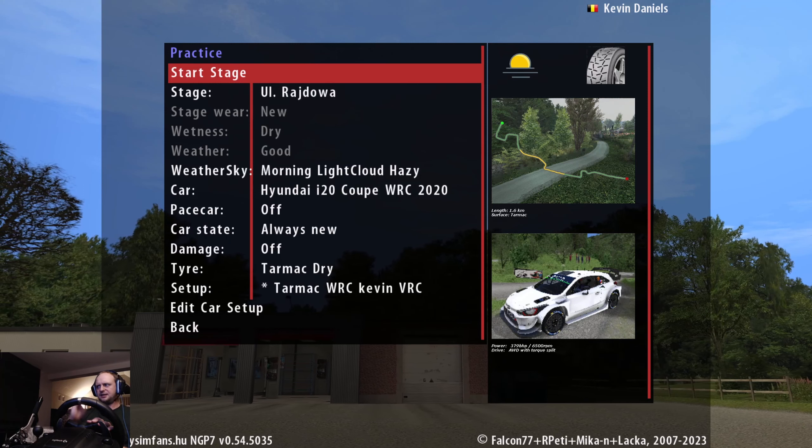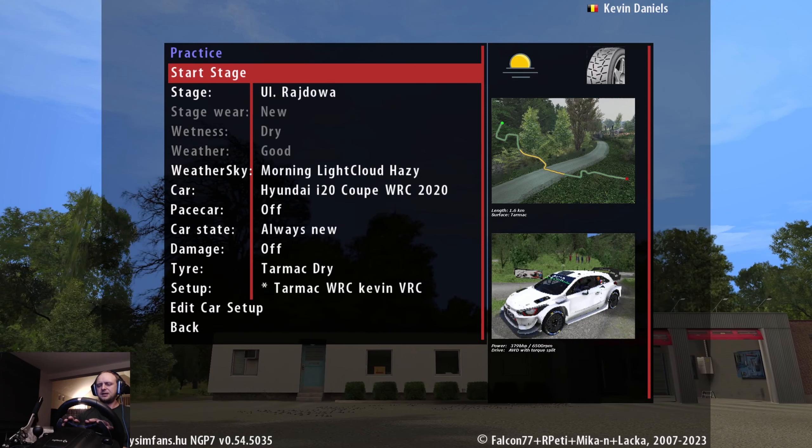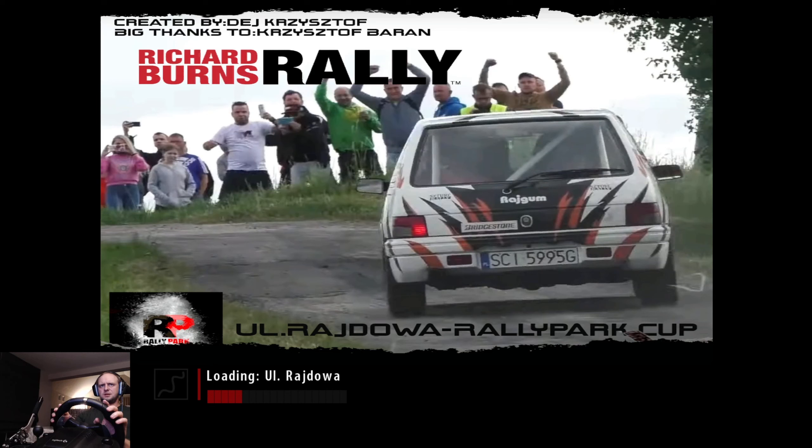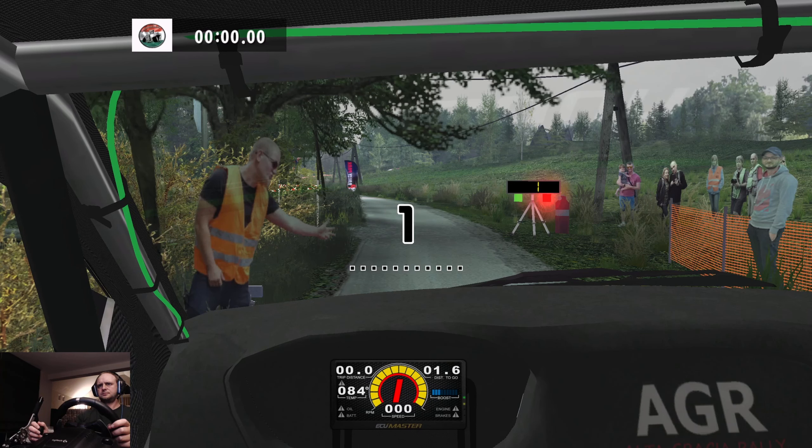After this stage I'm gonna do the same stage but in the other direction. So now this direction, and then after you see the replay from the outside, you will see this stage in the other direction and you will see the replay again from that stage. Here you can see who created the stages on the top left — big thanks to the people who helped create the stage. Okay, let's go. Three, two, one, go. Flat left 50, six right don't cut, into three left and narrows, into square left tightens tightens onto the bridge, 70 square left, 40 three right don't cut, 60.